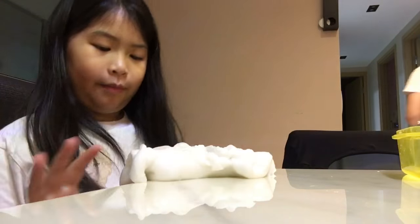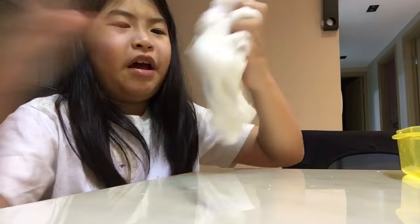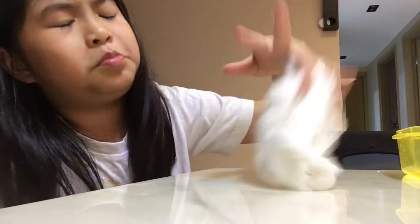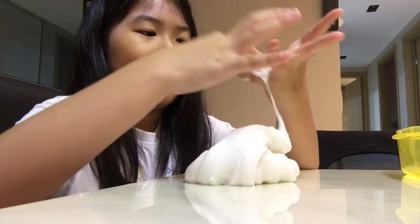I'm going to make a bubble. It's so sticky. It's still like really really sticky. Seriously — sticky and yeah.